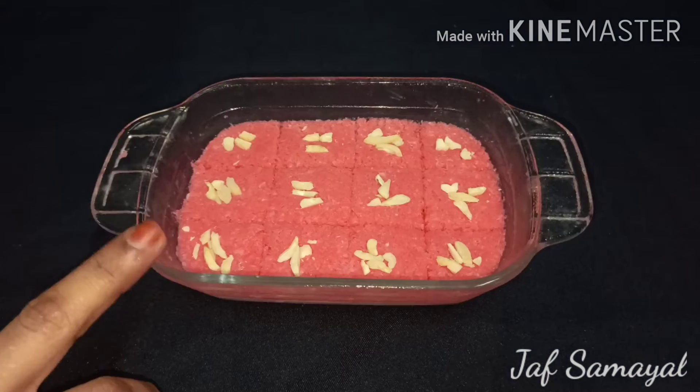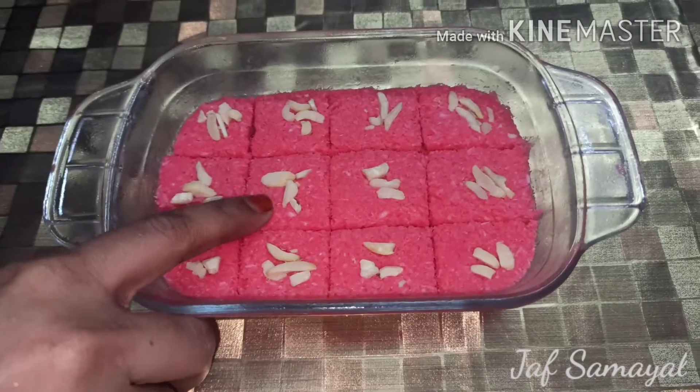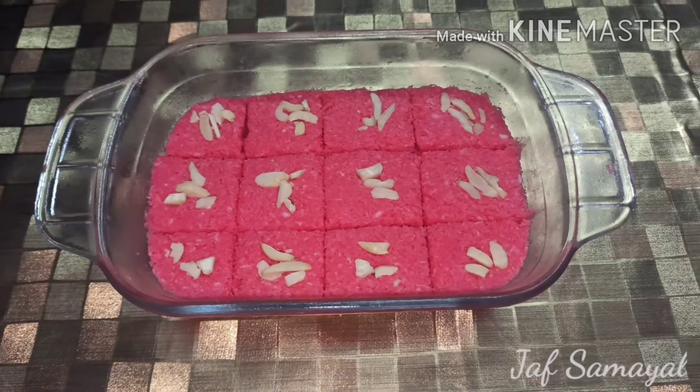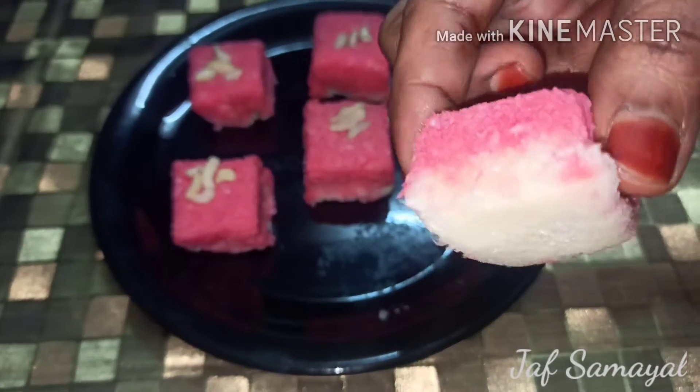Mix and refrigerate. Cut the chocolate barfi into pieces. Let's try the barfi!